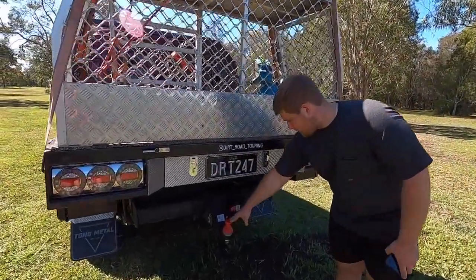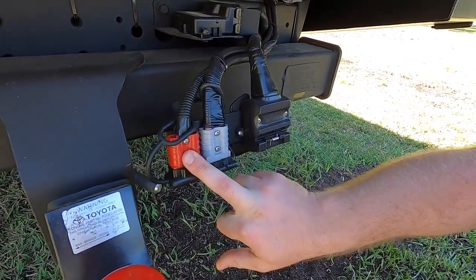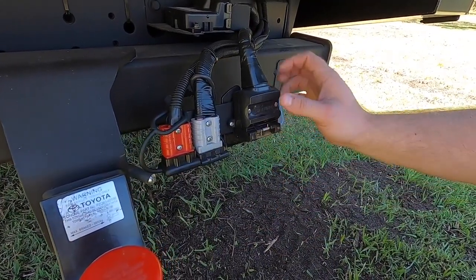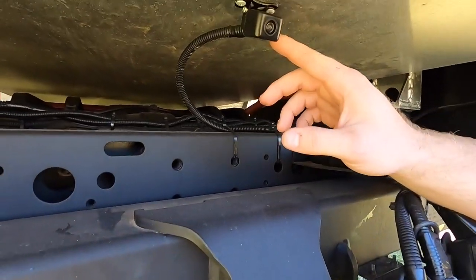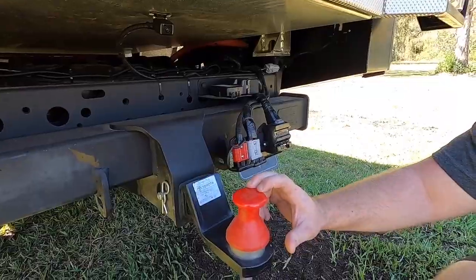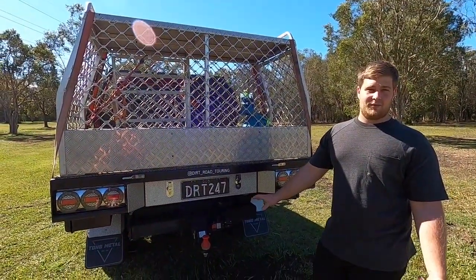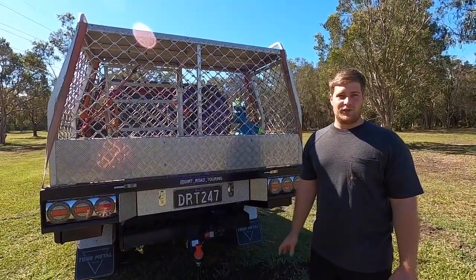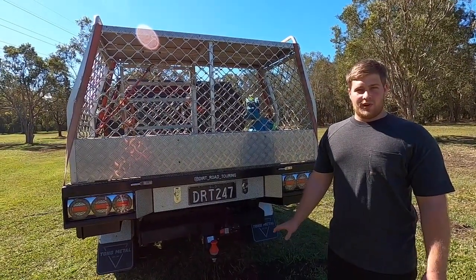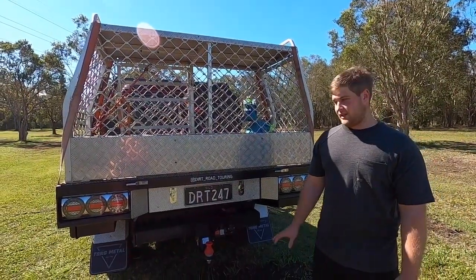Obviously we've got the hitch for the DO35 on the back with a cover on it. We've got the red Anderson plug, which was wired up when we brought the caravan, and then we've got our 12-volt Anderson plug and obviously our trailer plug. We added in the reverse camera - it's perfect in line with the tow ball, so we can reverse up and I can hook up the van in about five minutes by myself. In these things the reverse camera is not a standard feature, which being a new ute in 2020 you'd think they'd have. But it's been worth every cent.